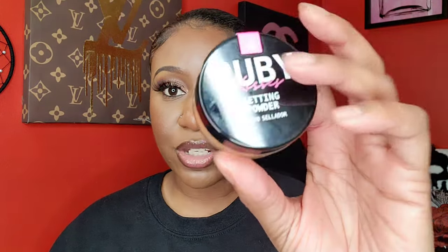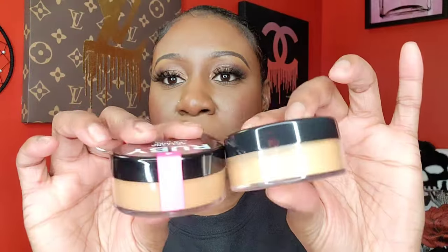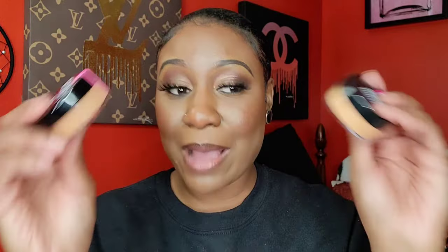I also picked up two setting powders from Ruby Kisses — one in the color 'Rich' and one in the color 'Earth.' I picked two different shades and I'm so excited. I just love finding complexion products at the beauty supply store because they can be hidden gems.